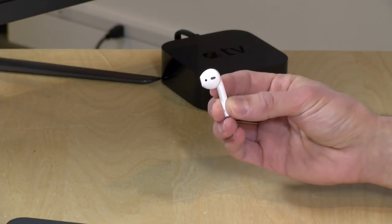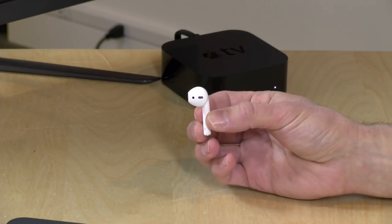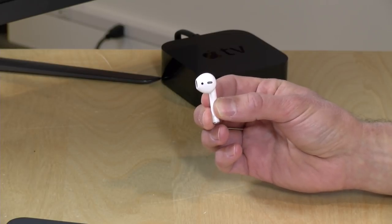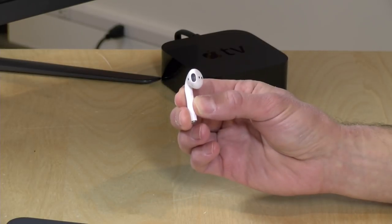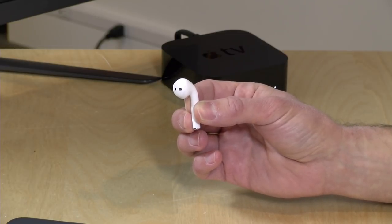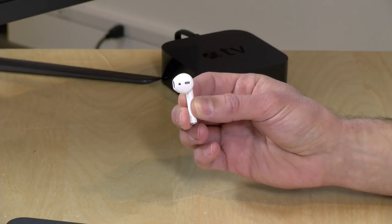What you're paying for is the convenience of something not tied down with a wire. And because Apple has removed the headphone jack from their devices, you can listen with these and also charge at the same time. They do use a kind of add-on to the Bluetooth standard when connected to an Apple device, which may give slightly better audio clarity, but I haven't really heard much of a difference between these and wired headphones or other Bluetooth headphones.